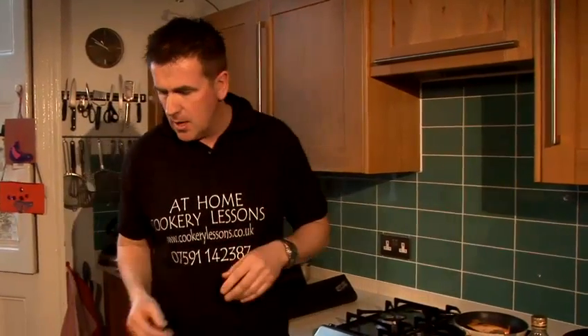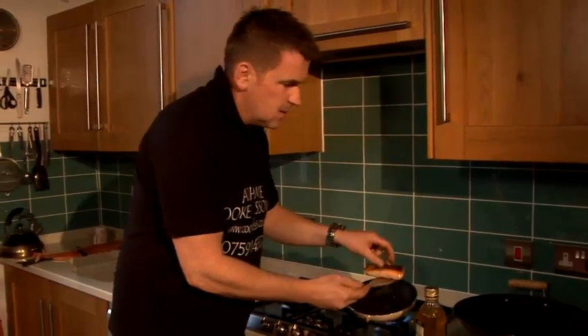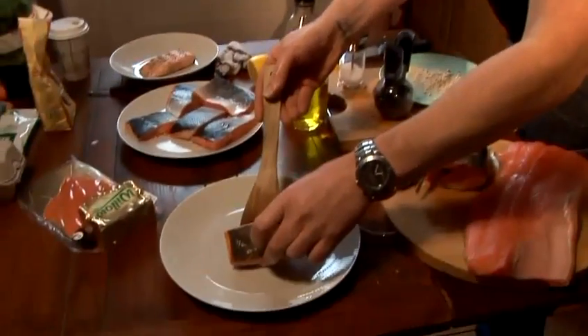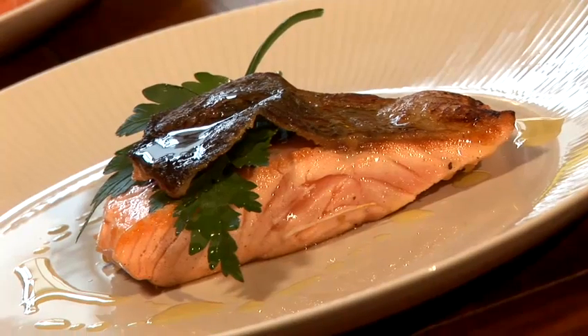In the pan and it's coming out, and we'll serve our salmon up. Pan seared. That's it — on a plate. Fantastic. And that's how I do pan seared salmon.